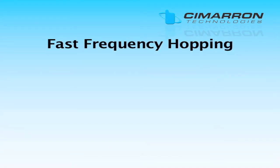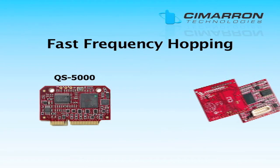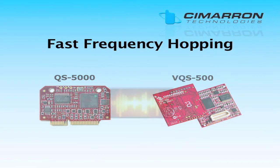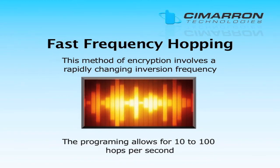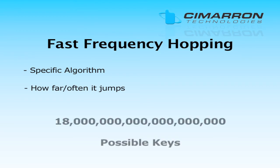The highest-level voice encryption offered by Cimarron Technologies is fast-frequency-hopping voice encryption. The QS-5000 and the VQS-500 offer fast-frequency-hopping voice encryption. The specific algorithm — how far and how often it jumps — is protected by a crypto key with over 18 quintillion possible keys.